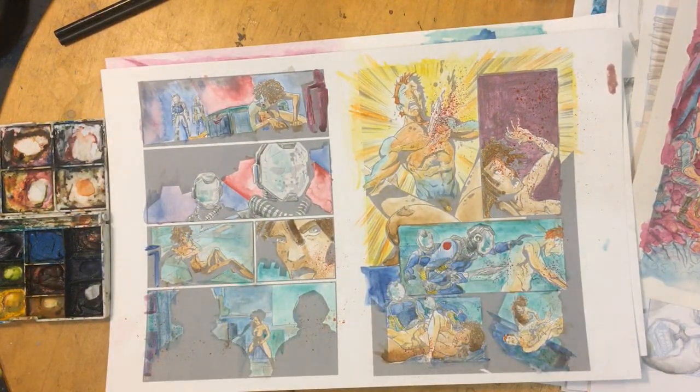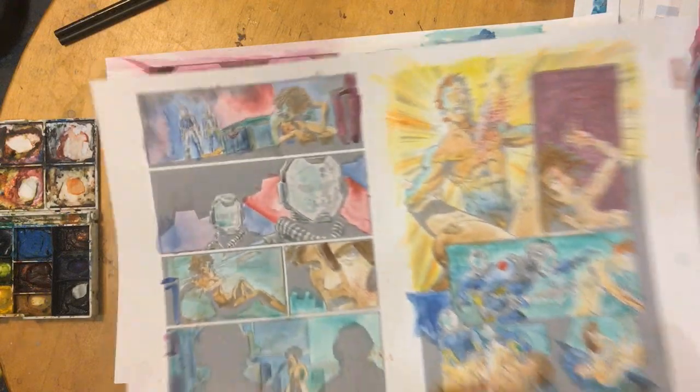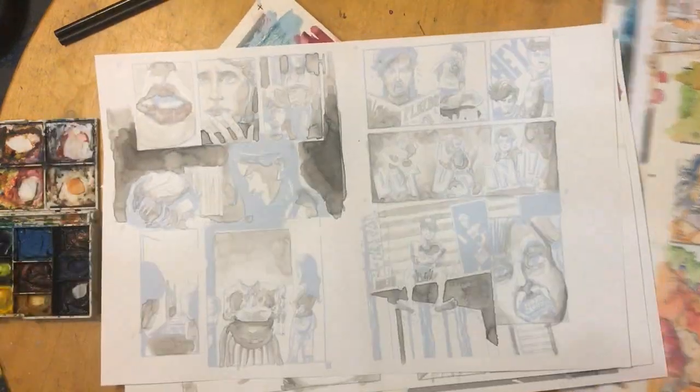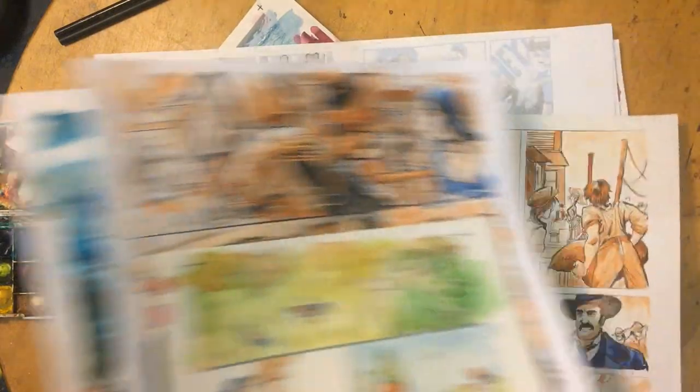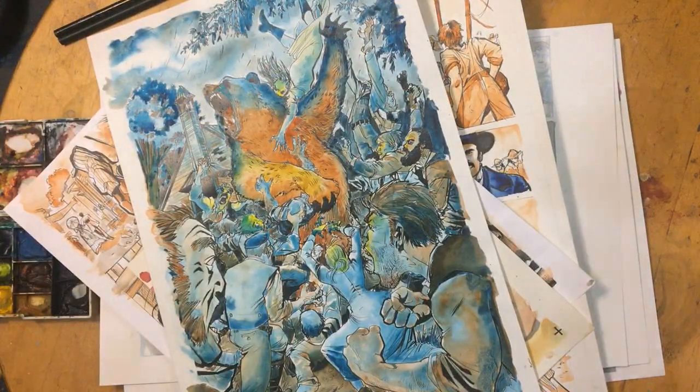That's it — just a quick little video. I hope I didn't speed through it too much, but I just wanted to show you my process, how I make comics. Analog, baby — watercolor analog. It's a long way from that first page, but the same principles. I hope you guys enjoyed it. Check out my other videos coming up this week, and have a great one. Thanks guys, bye!